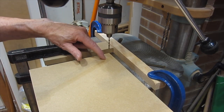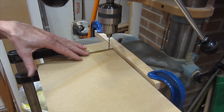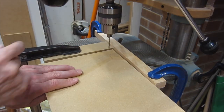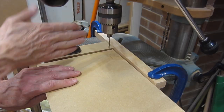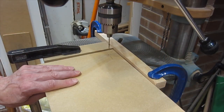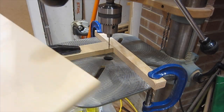Here's a trick for getting all the holes in the exact same position: I've got some stops positioned so I get the first hole where I want it. I want to always keep the end of the board against this piece and the length of the board against that piece. To deal with the opposite hole, I can't simply rotate — I've got to flip.